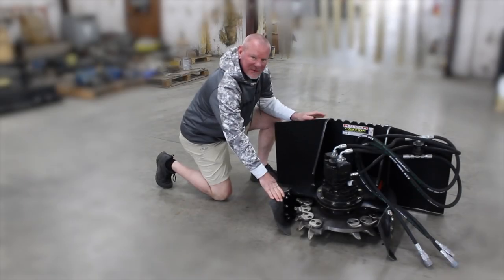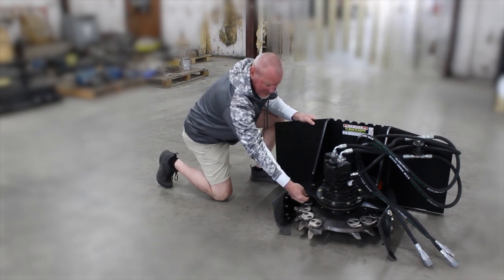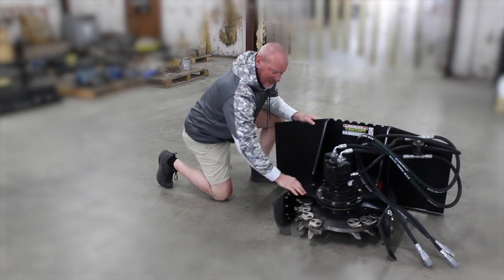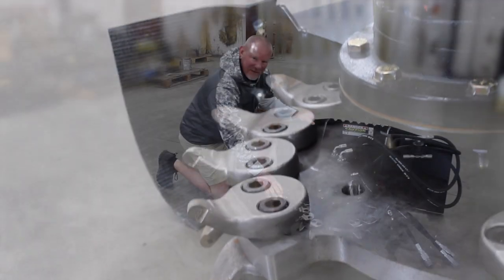Hey, this is Tony at Rupp Manufacturing. Today we're going to take a look at our stump grinder. Our stump grinder is built out of half-inch heavy-duty steel, got 24 cutting teeth, and can reach a subsurface of around 11 inches.